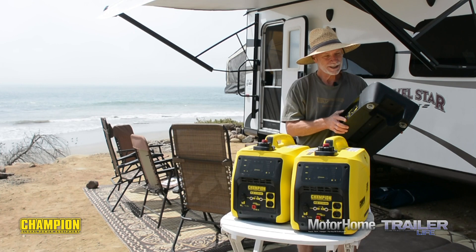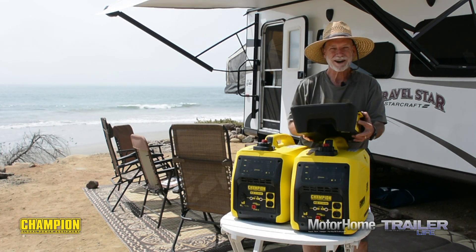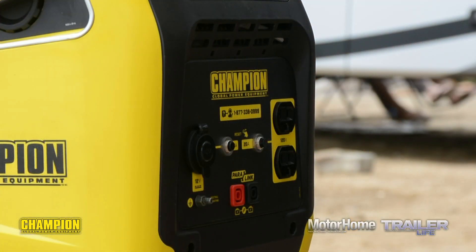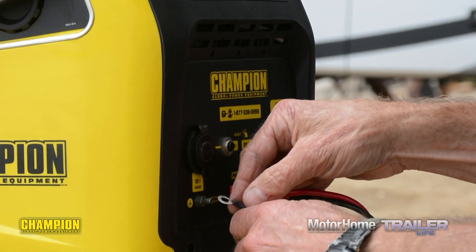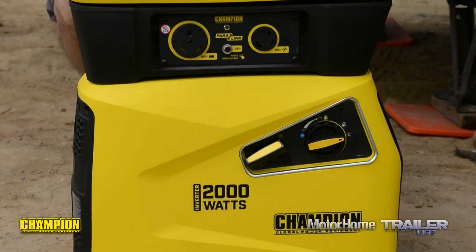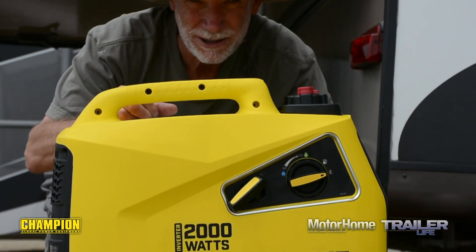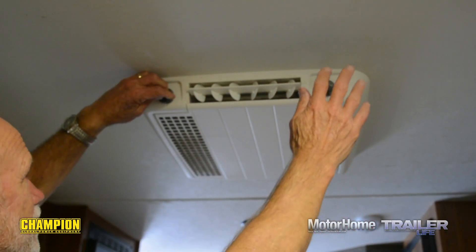Combining two of them is maybe even more than twice as nice. Somebody at Champion gets an extra gold star for the design and implementation of this Paralink parallel box. The Champion Paralink kit wires up quickly and easily — just couple the leads to the color-coded receptacles on each generator and connect the grounding wires. Acting as a stand so the Champion 2000s can be stacked, the kit gives you twice the power with the footprint of only one small generator.